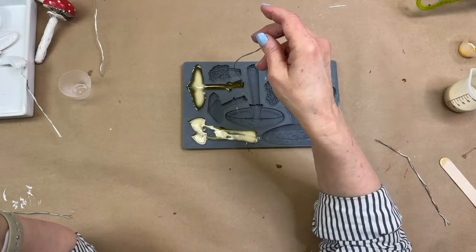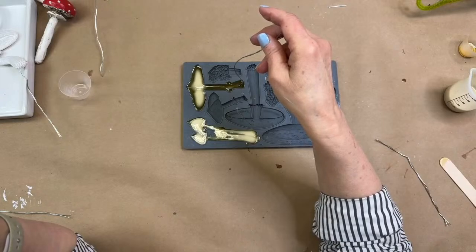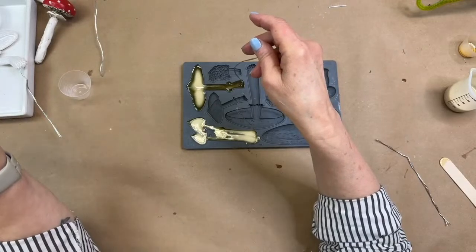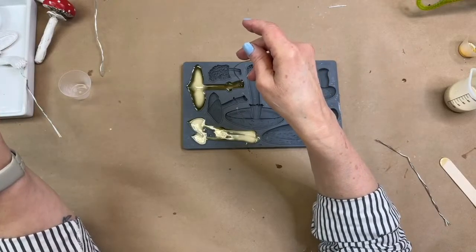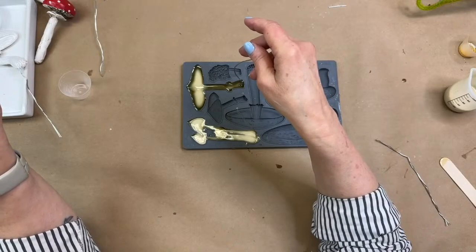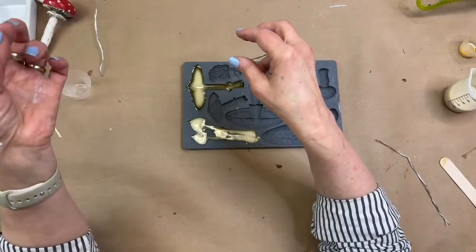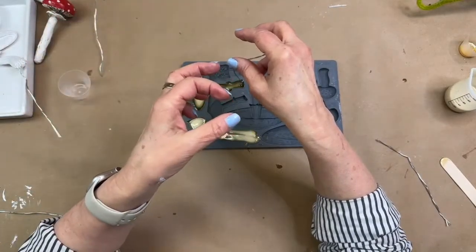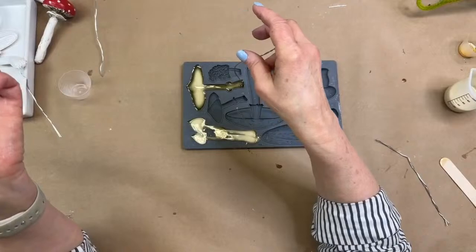Mary asks, does the pump on part B of the resin harden? She's always having problems with caps hardening and making it impossible to open. Well — are you making sure that you are putting cap A with cap A? If you mix up those caps, the chemical reaction is going to happen with anything remaining on the lid. If you put part A cap on the part B bottle, there could be part B residue, and it's going to react and harden up.